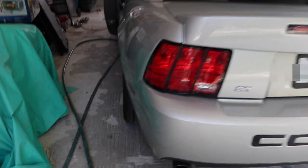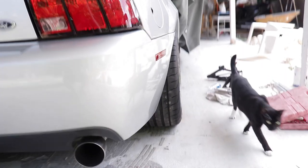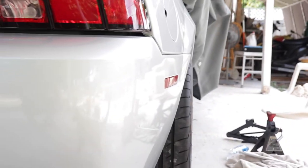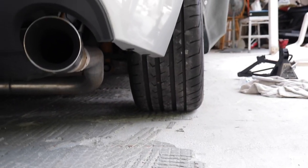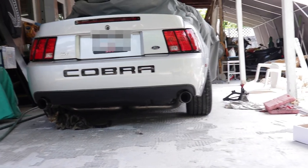Alright guys, are you ready? So this is before — you can see the wheel and how it goes inside. And now check this out — this is with the spacer. Look at that difference, see how flush it is with the fender. And that's what I love about it. Let's take a look from the back — look at that difference.